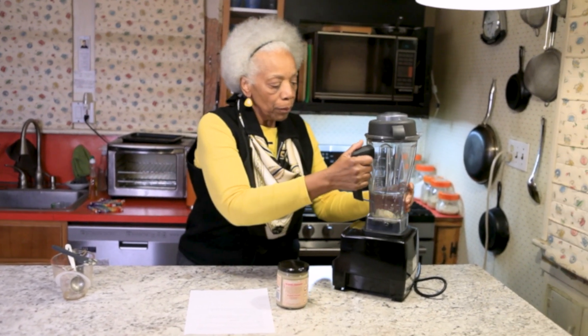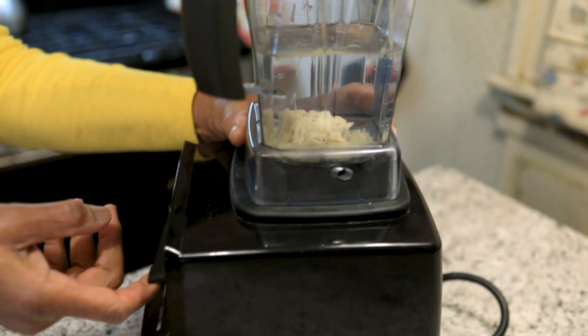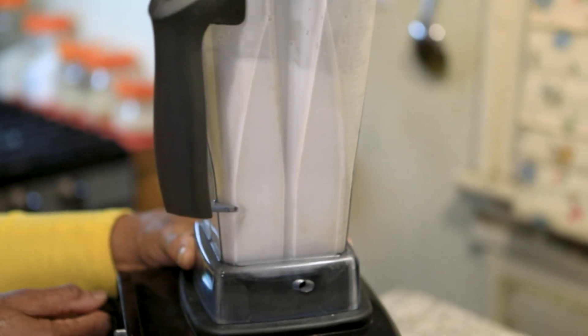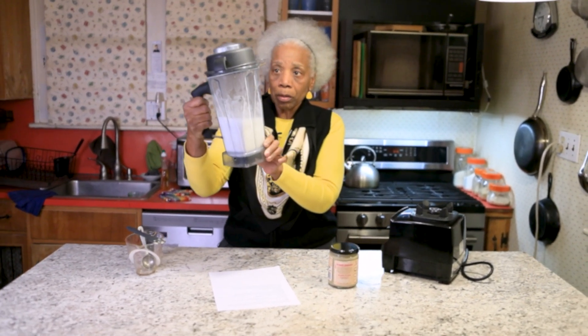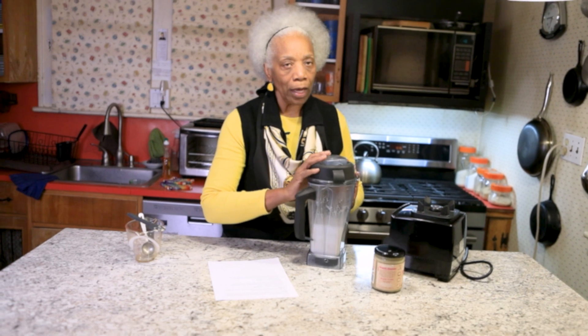You can also sweeten it if you'd like. I just like it plain, but you can sweeten it with your favorite sweetener or a date — one date. If you're making two cups, use two dates. So now the base is in the water. Clamp on your top and you're going to blend it for about 30 seconds — that should be long enough. You really don't have to blend it as long as I did; I just like to make sure there aren't any little bits clinging to the inside of the cup, so I know it's smooth and good.